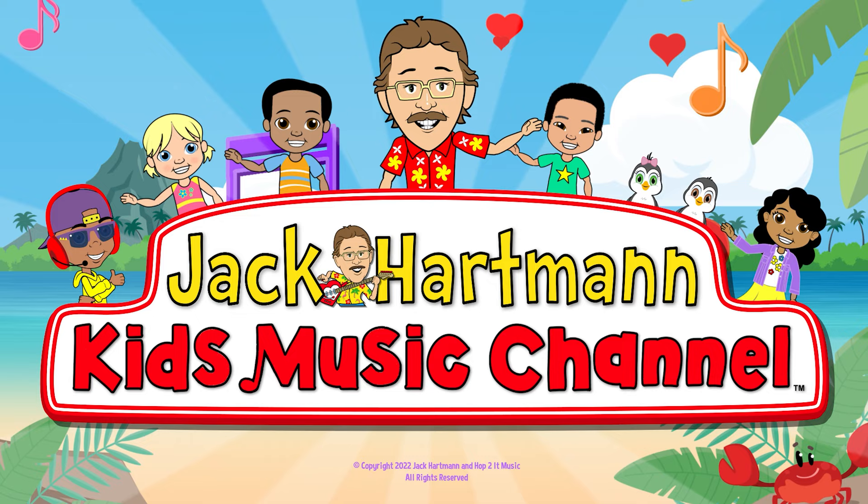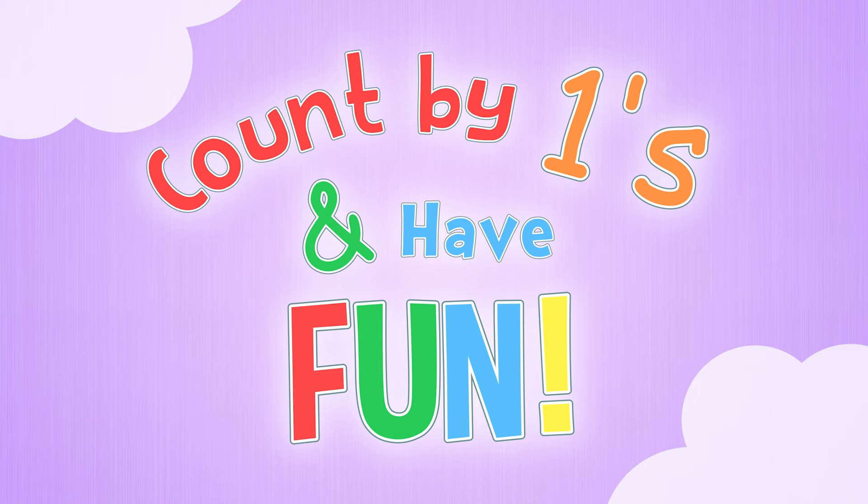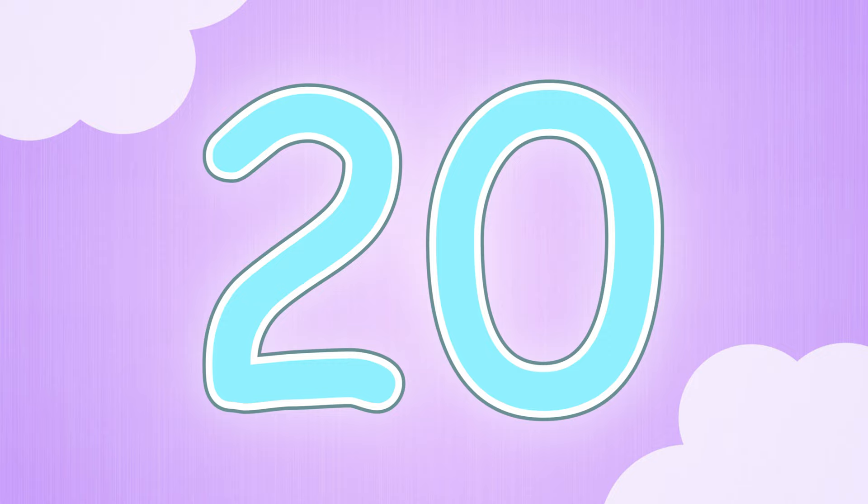Jack Hartman Kids Music Channel. Count by ones and have fun, come on everyone! Work out and count — I'll show you how. Count by ones to twenty, now do the soldier march.